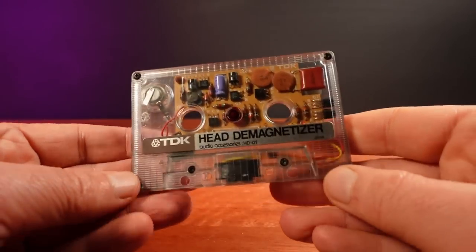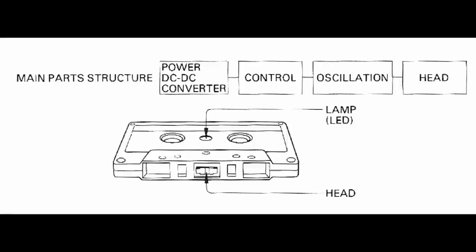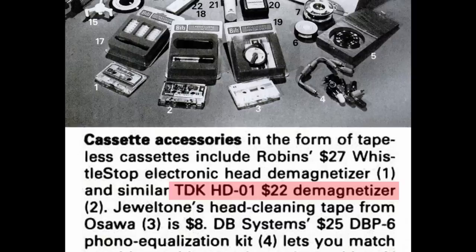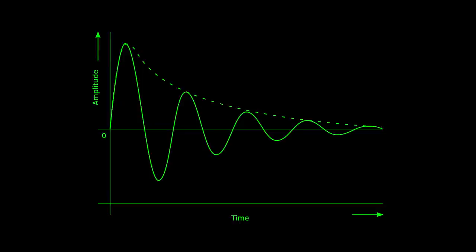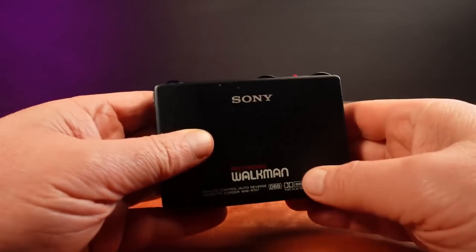This was given to me last year. It's a TDK HD01 and I've been learning all about how it works. This was $22 when TDK released these in 1978 — that's about a hundred bucks today. From what I've read, these operate by generating a sine wave, then slowly reducing the strength of that sine wave down to zero to remove magnetic buildup from tape heads.